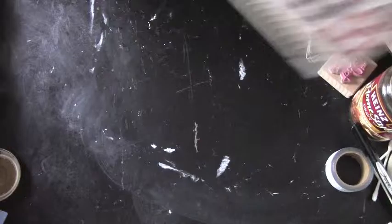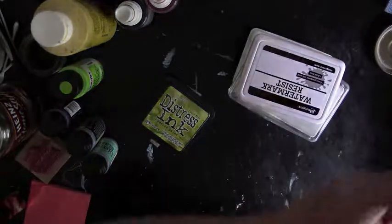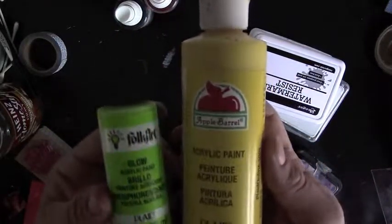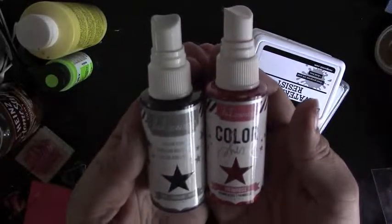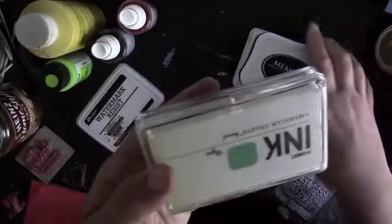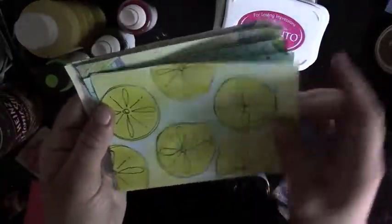Hi everybody! Today I'm going to be showing you a project I've been working on pretty much since June began. I follow Nicole911 on YouTube and she always does a really great job at showing the Hip Kit Club's monthly kits. She had just started showing her May kit from Hip Kit Club, and I really liked the products that were in it. She started showing it at the beginning of June, so I used another creative project I enjoy - iCAD (index card a day) - to create some supplies to do a counterfeit kit of the May Hip Kit Club's May Kit.